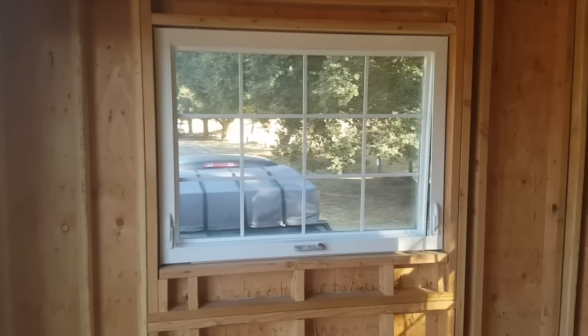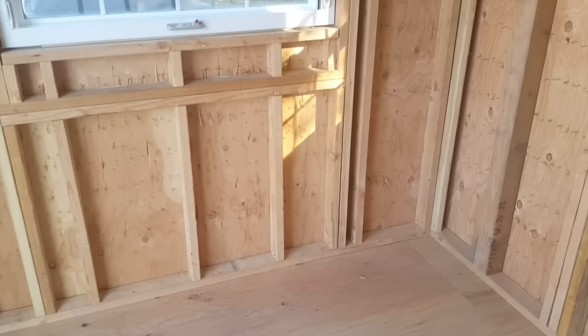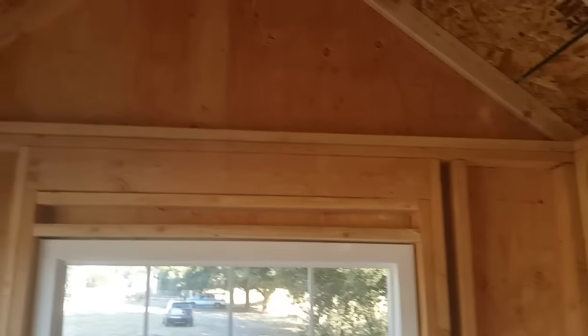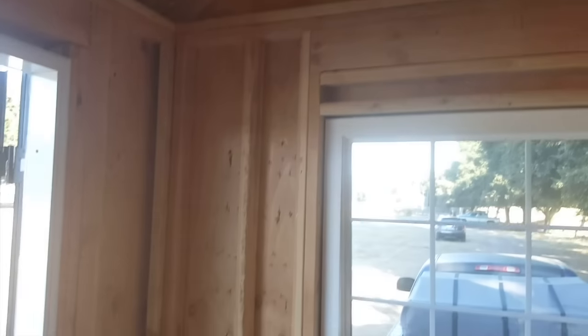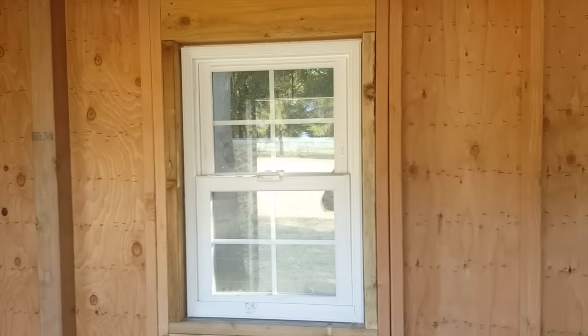We'll walk around the build so you can see a little bit of the framing. The beauty of the shell is that we take care of the hard part for you, so you can get right to your electrical, your plumbing, and your interior finishes. We handle the actual structure and the framing, and make it a watertight structure to build with.